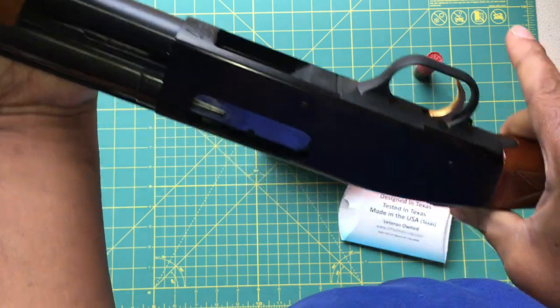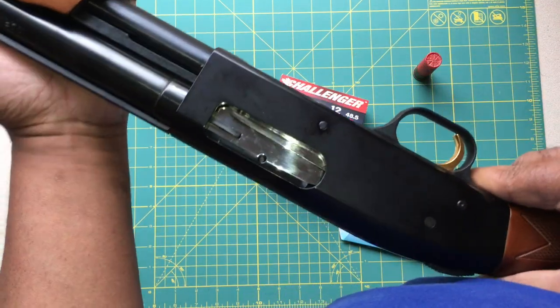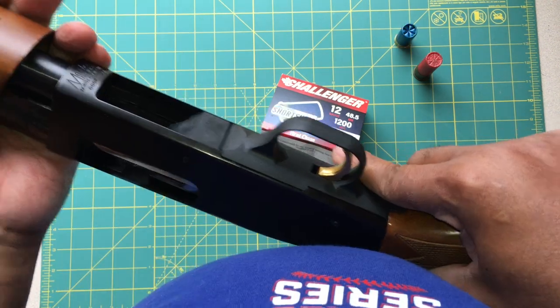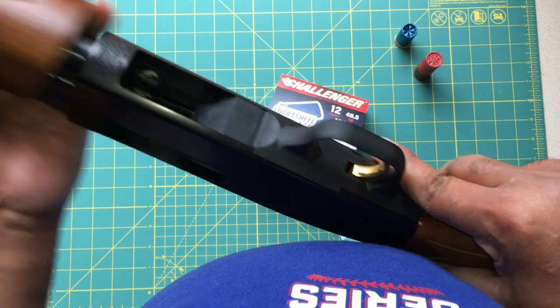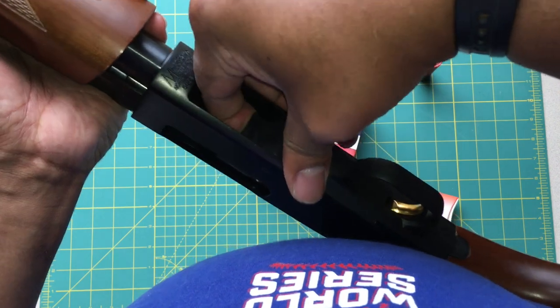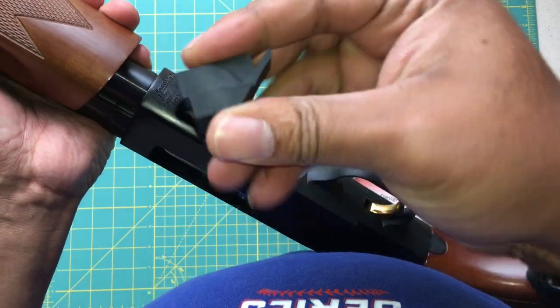I'm going to press the eject button. We dropped that one. To remove the Opsol Mini Clip, all you do is take your pump, move it toward the back mid-position just about that much, stick your finger in, and pull it out. Very simple.